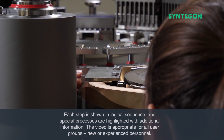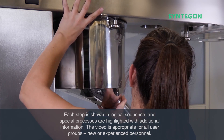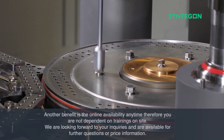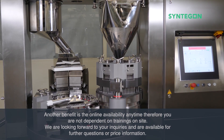Each step is shown in logical sequence, and special processes are highlighted with additional information. The video is appropriate for all user groups — new or experienced personnel. Another benefit is the online availability anytime, so you are not dependent on on-site trainings.